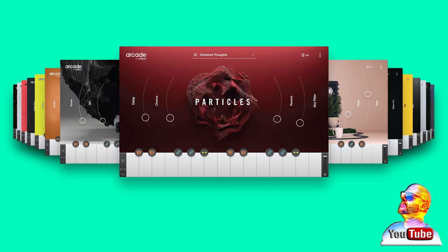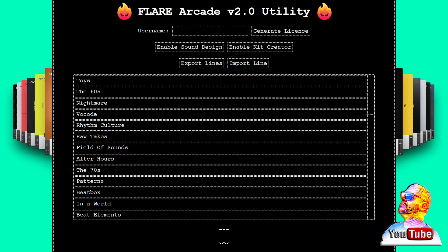This is also very important: every single time you load in a kit using your Flare tool, you must reset your Flare tool. That means after you load a kit successfully, you must shut it down and start it back up before installing another kit, or it will not work.